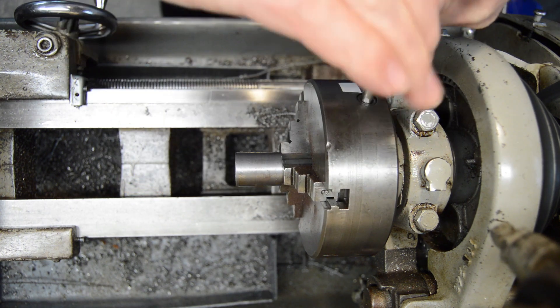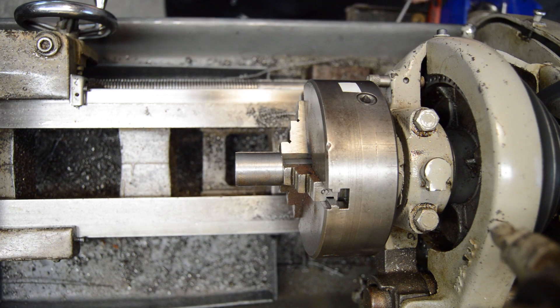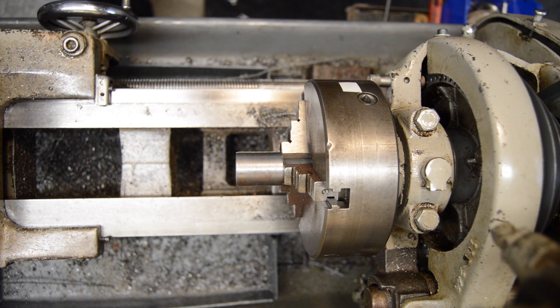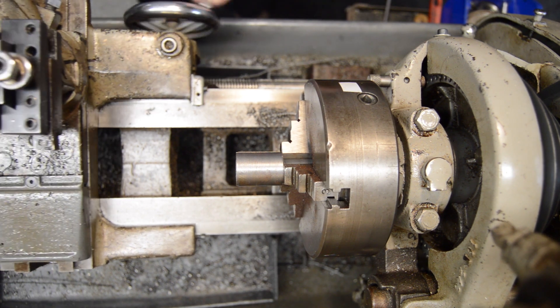This side is going to get roughed to five-eighths plus a little bit, so let's go ahead and rough that down. Let me start a new timer — we can rough it down without interruption.